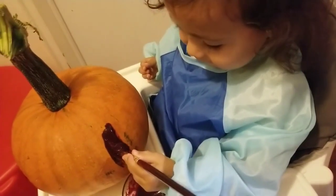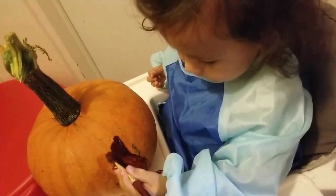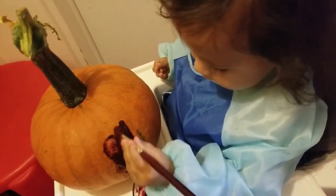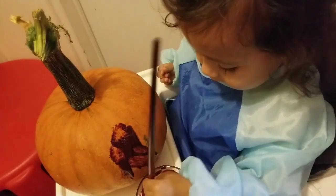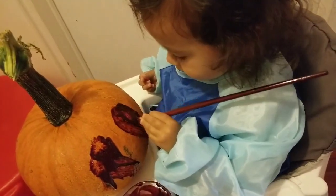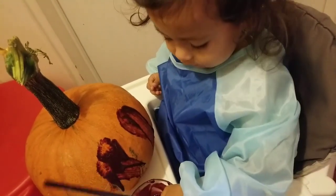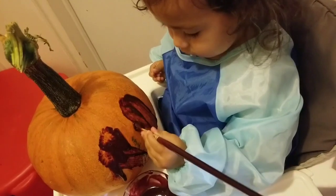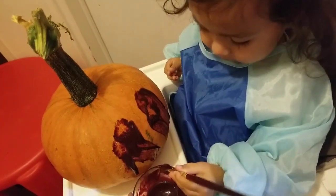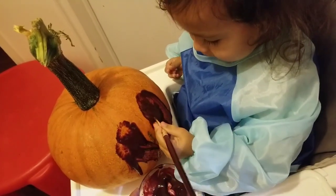He's holding the brush like a pen. Draw a circle — okay. Where's the eyes? Look at that — oh, that's the eyes. Okay, the nose. Oh, is that the nose?